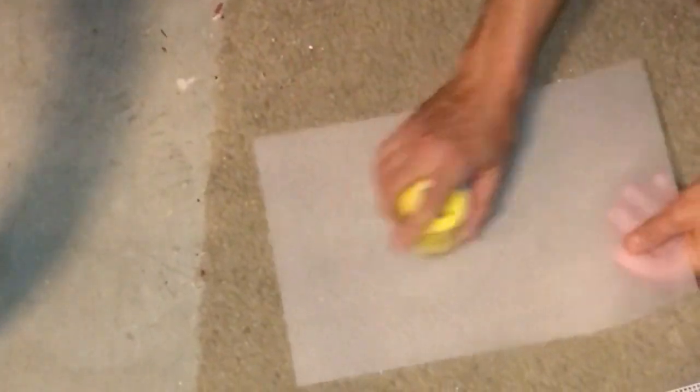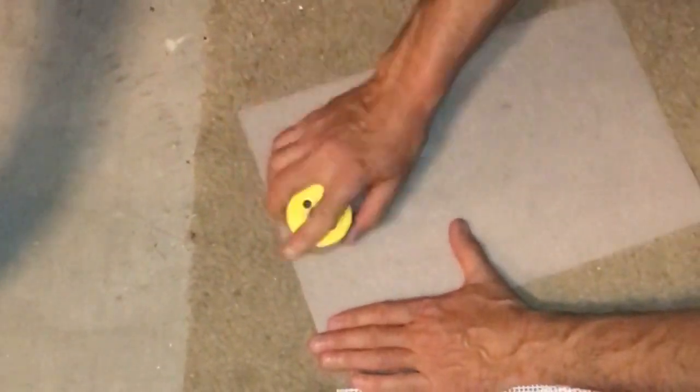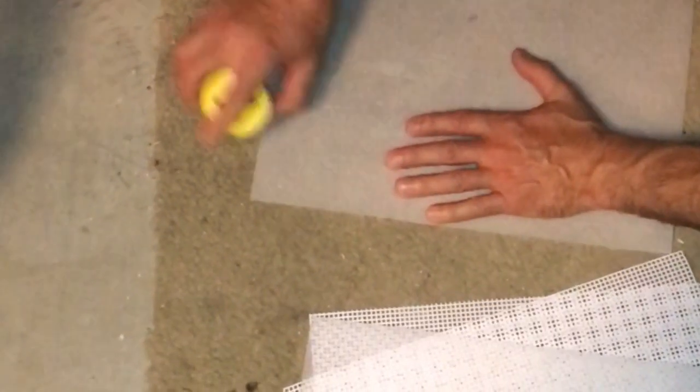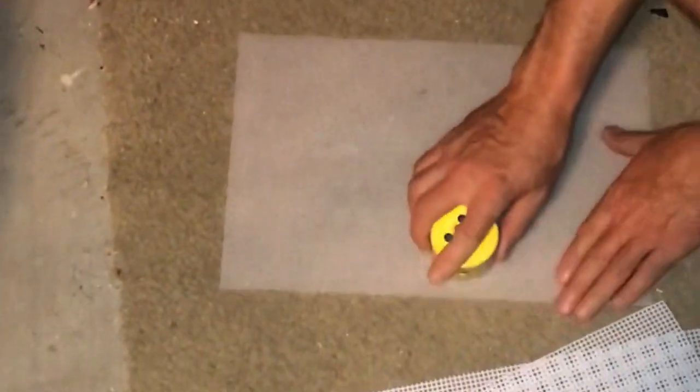I'm using a hole saw to scuff up these screens so the algae has a good sticking surface. I'm going over it very lightly because you can rip these doing this. I was using really rough sandpaper before, but it didn't get the surface rough enough — the algae was having a hard time and was falling off the screens. This method works much better than sandpaper for getting algae to hold on.